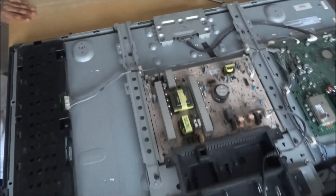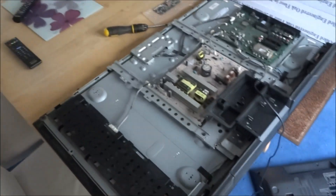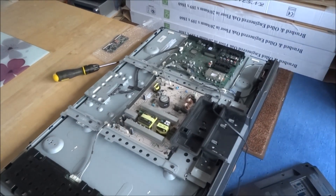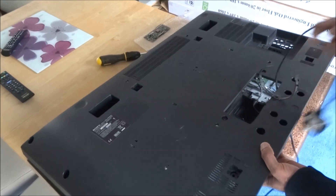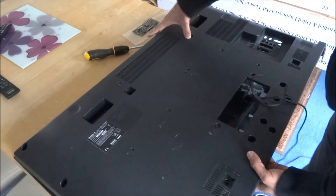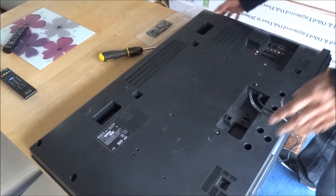The T-Con board is replaced. Let's put the cover back on. Just make sure it clips in properly. Okay, that's in. Okay, that looks good.